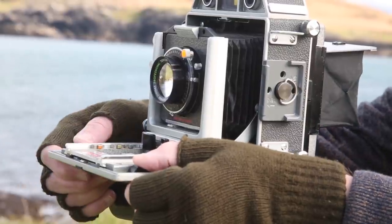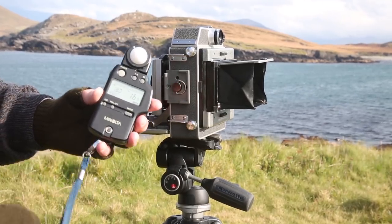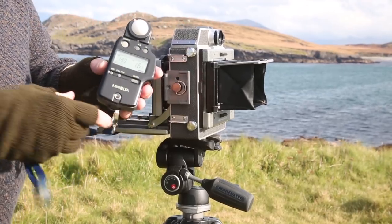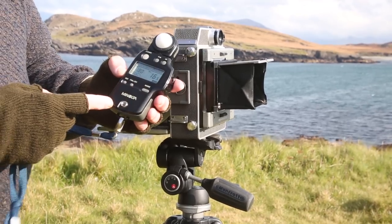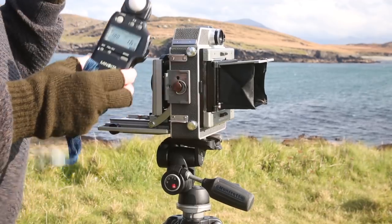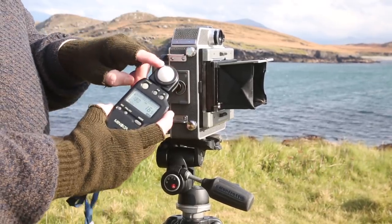It's also possible on this camera to use a rangefinder to focus the image. When the scene is framed, composed, and focused, you then need to make an exposure reading, which has to be set into the shutter and aperture settings on the camera. I use this old Minolta digital handheld ambient, daylight, and flash meter. There are lots of other inexpensive handheld light meters, or you can get an app for your phone, or take the reading using a DSLR and set that into the camera.